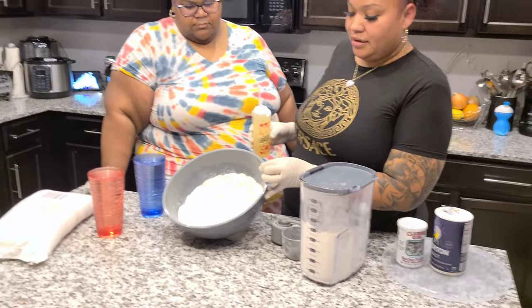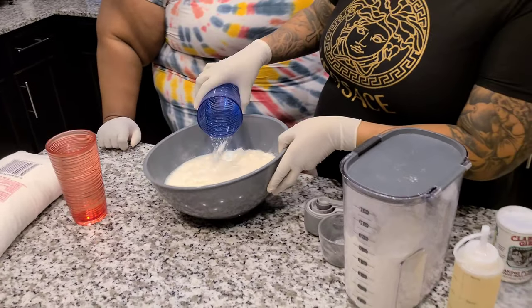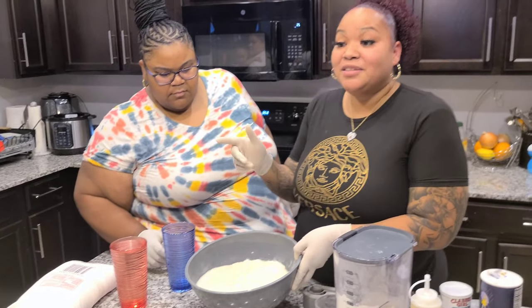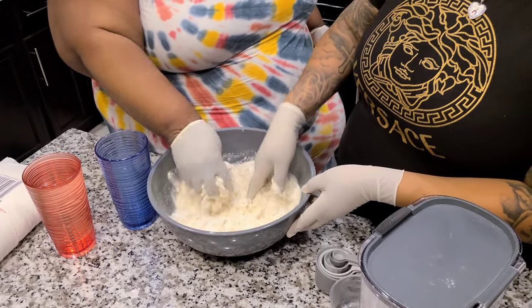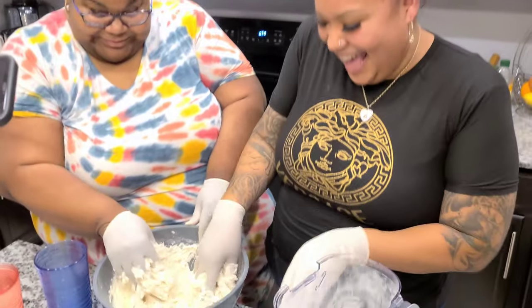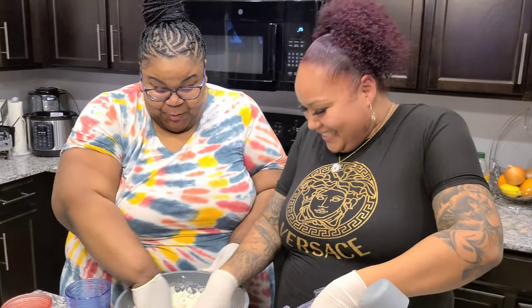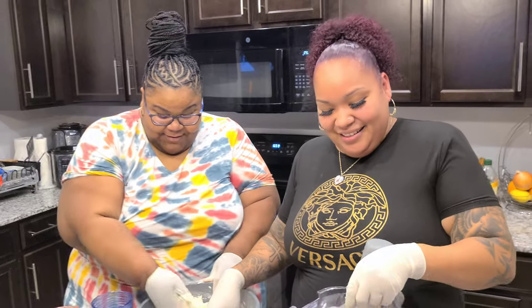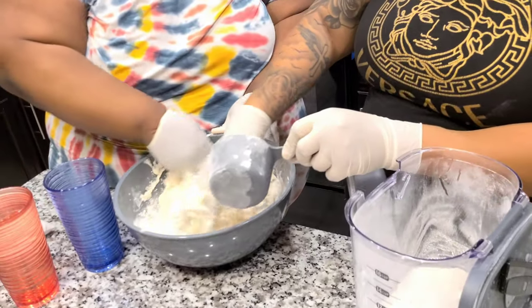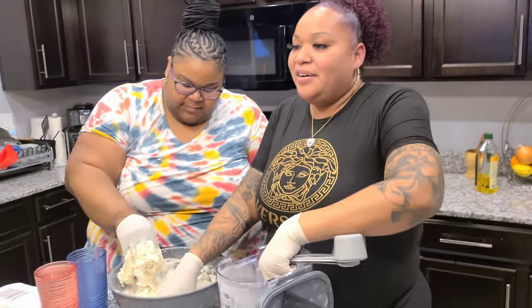We're gonna do like that, and here's where it gets a little bit messy. We're gonna start adding more flour as we go. How's it feeling? It feels a little wet and warm. She's gotta feel wet and warm — get down and dirty in this flour. And we're gonna add more flour as we go, we just eye it.